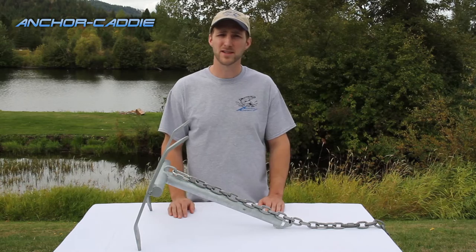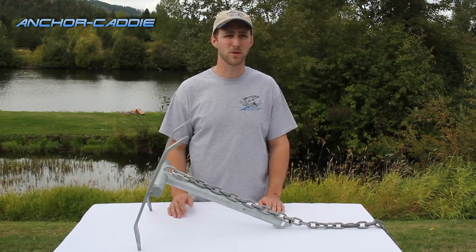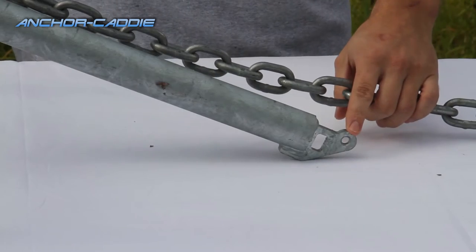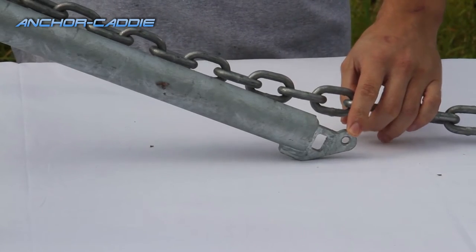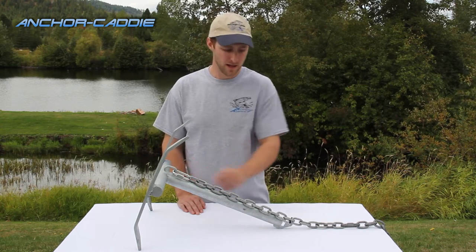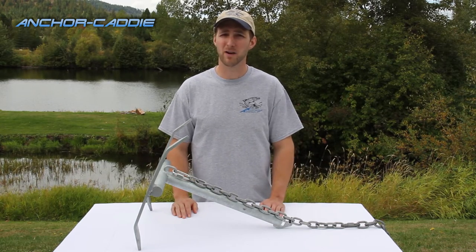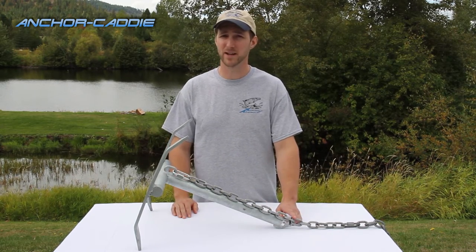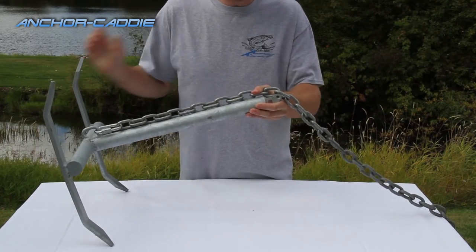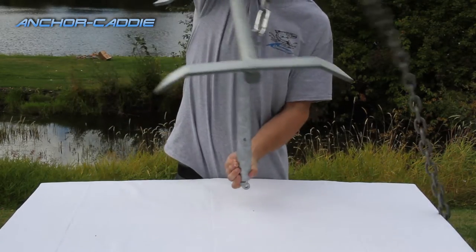A breakaway anchor is an anchor that is designed to pull up backwards or upside down if you get stuck on the bottom of a river, lake, or wherever you're anchoring. On a breakaway anchor there's a link, typically welded to the end of the shaft, with a chain connected to it that runs up and attaches to the base of your anchor. This is where your zip tie will be used. If your anchor gets stuck, pulling the anchor with the power of your boat will break this zip tie, freeing the chain and allowing your boat to pull the base of the anchor up, getting it freed from wherever it's stuck under a root or rock, and it will free your anchor allowing you to pull it up.